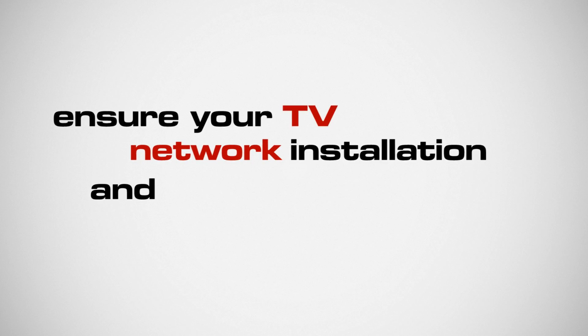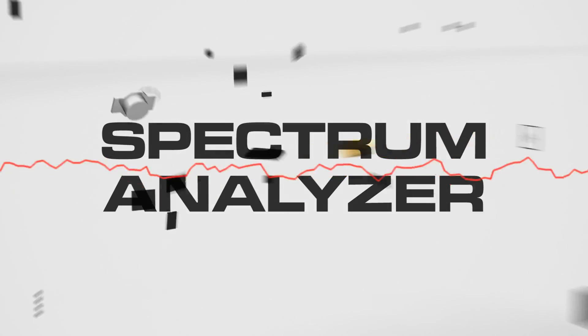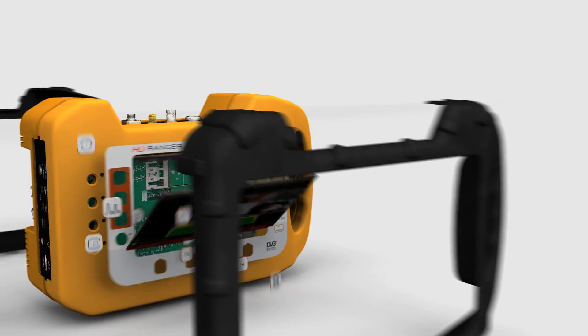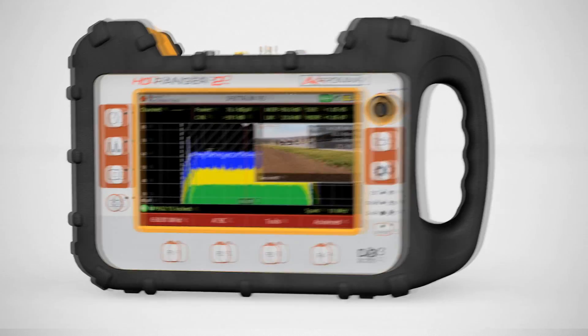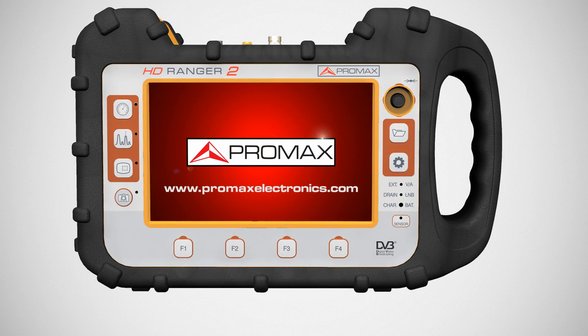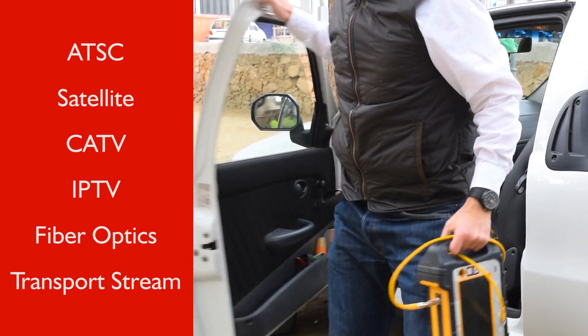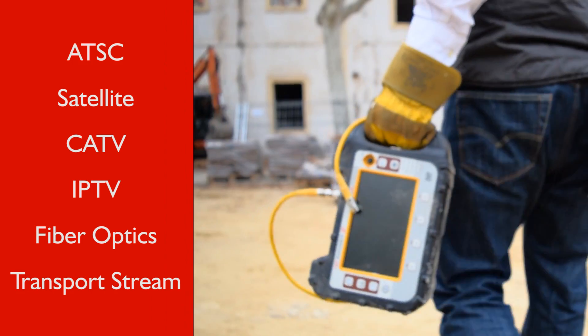Ensure your TV network installation and performance with a compact multi-function spectrum analyzer. Introducing the HD Ranger 2, the new generation of all-in-one handheld spectrum analyzers by Promax. Especially designed to meet all your testing needs at all stages of the network life cycle, from build-out to maintenance.